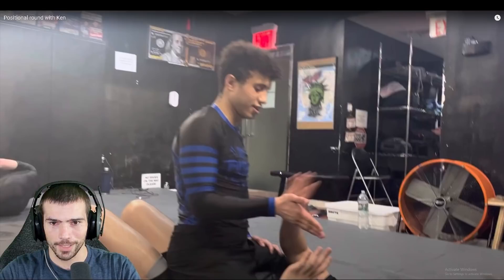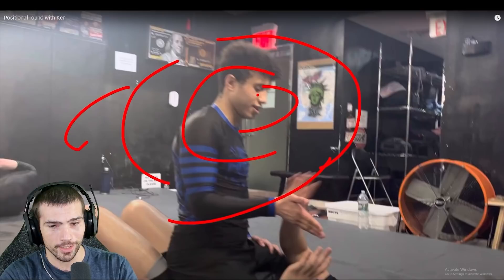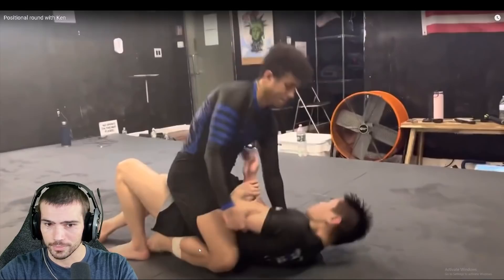Alright everybody, I haven't slept in a long time and we are doing a good one this time. We have the man himself Joshua from YouTube. Me and Bird are playing with some new software to make this even better - it's making our system faster, we can get a lot more content out. I have a new webcam and I don't know if it's any good, so this is actually my first time using it. Let's jump into this - we're doing positional rounds and we're starting in mount.